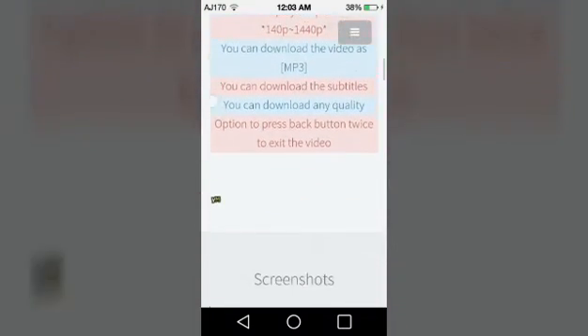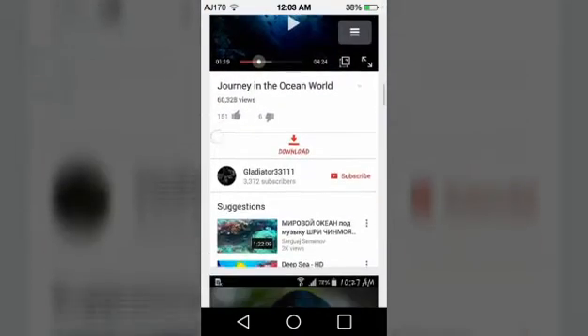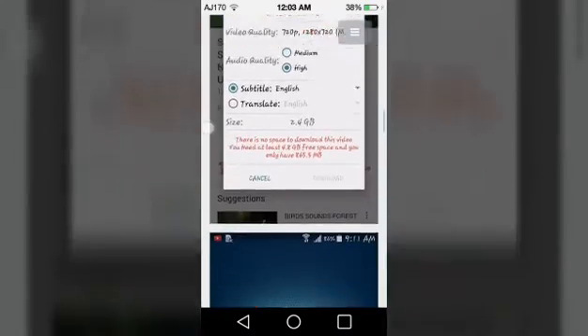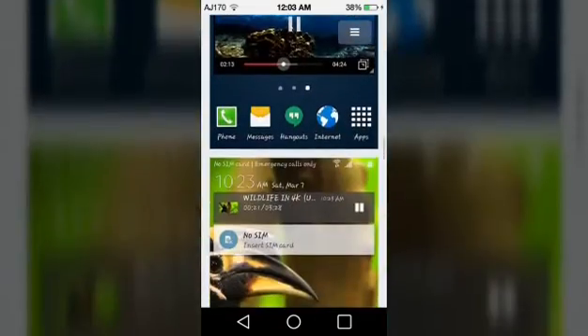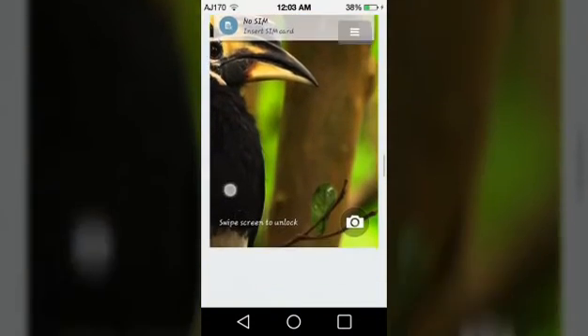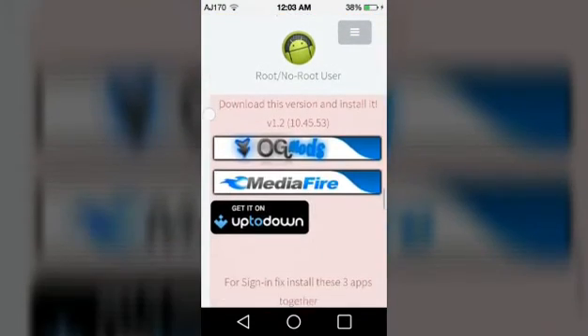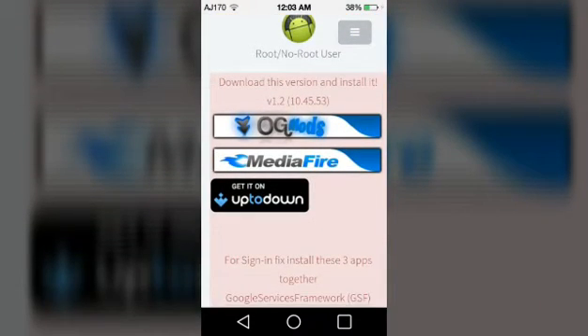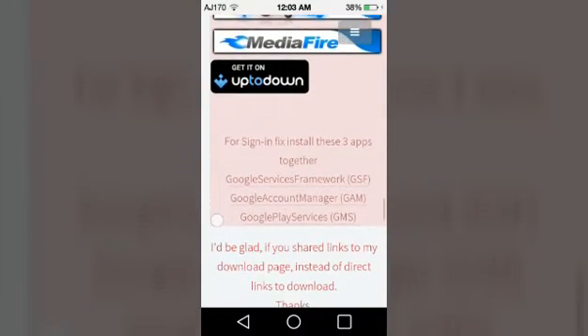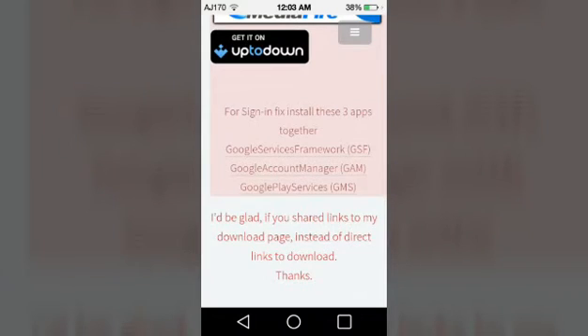You can pause it and read it yourself. There's another option next to download — to play in the background. It's really advanced, it's really amazing. As you can see, you can multitask and watch YouTube and something else. I just clicked on MediaFire and that gives you the APK.